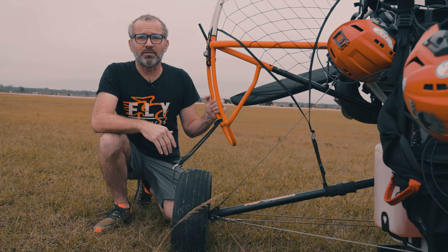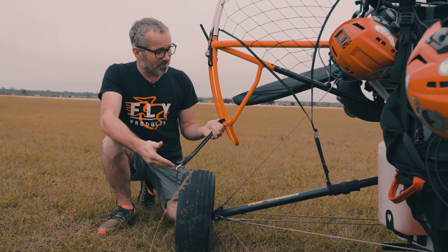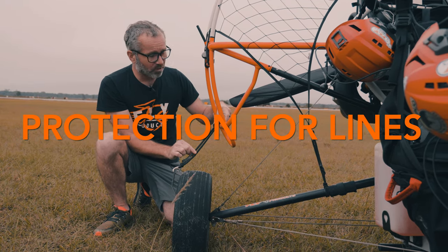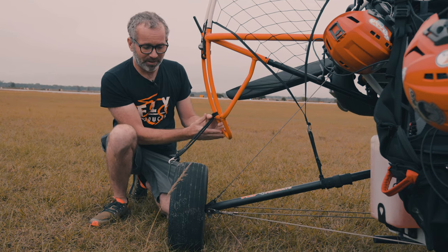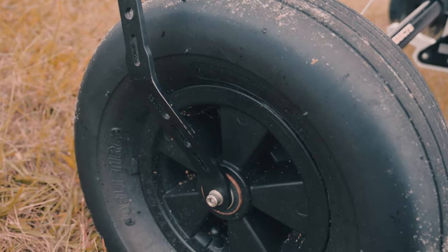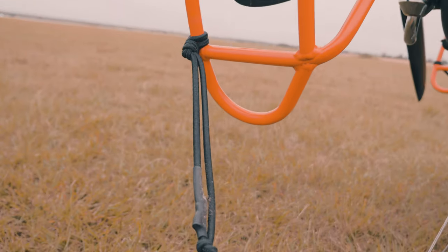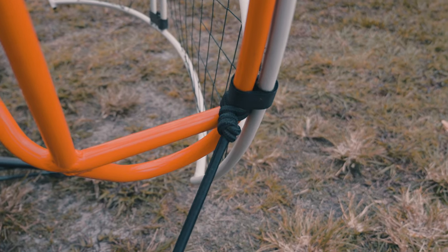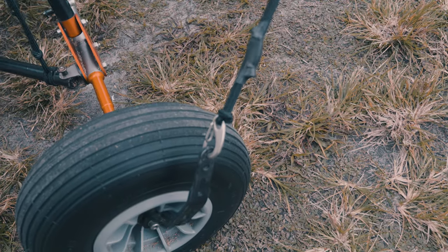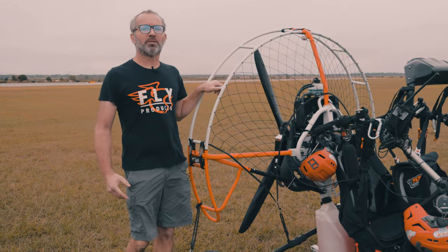Another item you're going to find on the Fly Products trike that might be missing from other manufacturers' offerings — and this may seem like a minor detail — is a protective cord between the bottom of the cage that attaches to a fabricated piece of steel attached to the wheel. What this does is if your lines pop off the line hanger and you don't notice it before you launch, it keeps those lines from getting underneath and into the propeller and damaging your glider. Small detail, but it can make a big difference.